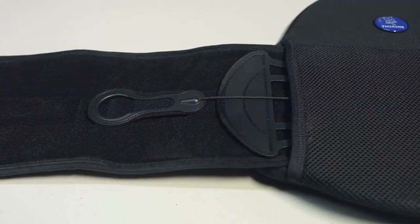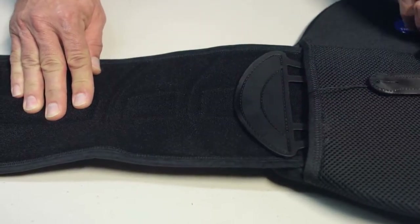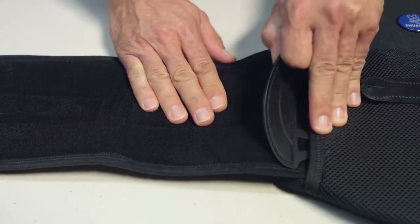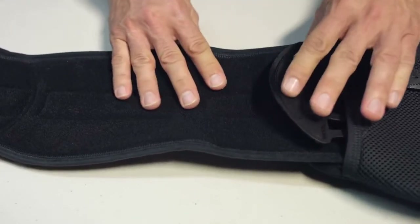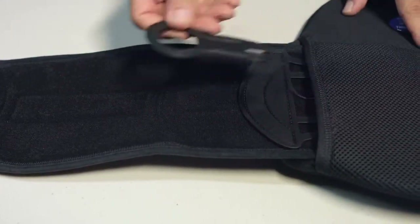To make your SleekFlex smaller, lift the ComfoGlide pull tabs, lift the crescent connector, feed the wing back in, and secure the crescent connector. Adjust both sides evenly.